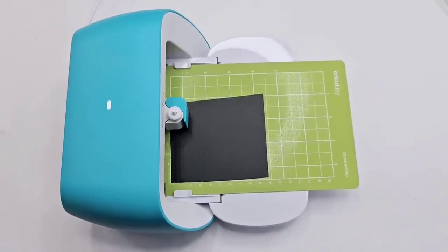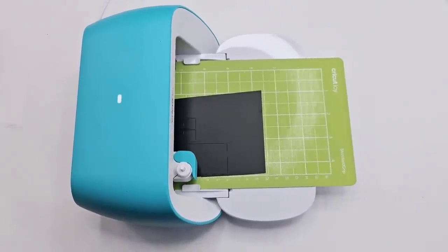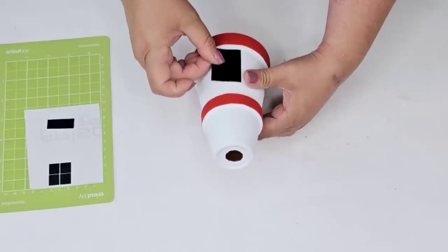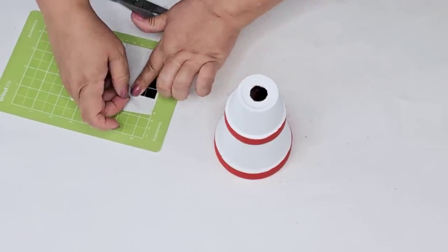For this next step, you can totally do this by hand, but because I have my Cricut Joy right next to me, I'm going to make a little window and a little door for our lighthouse. I just need to weed these out. I did have to cut the door just a little bit — I made it a bit too long — and then we're going to place a little window on the top one.